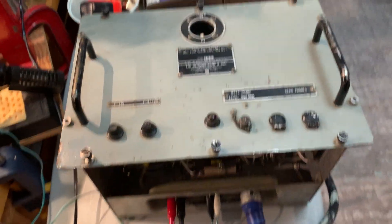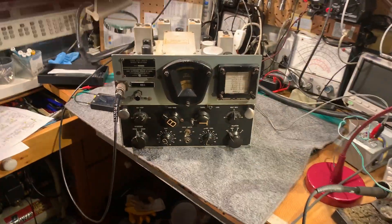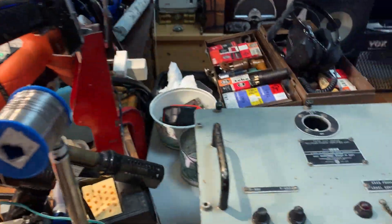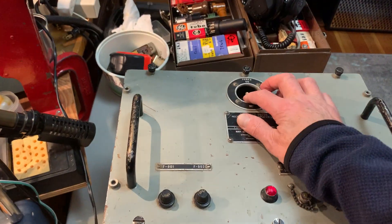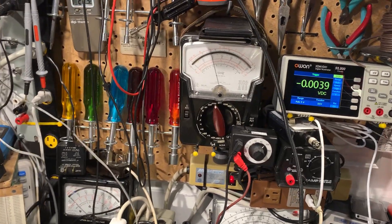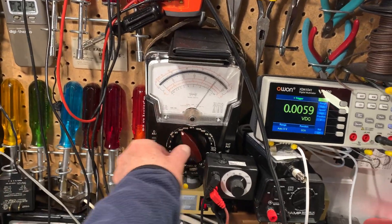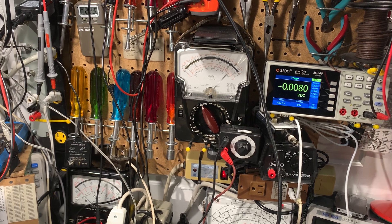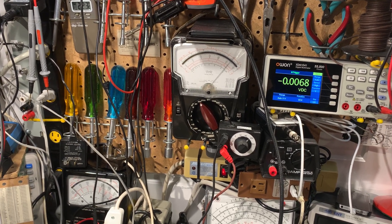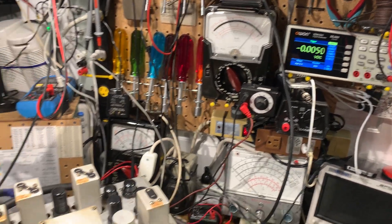The power supply was also refurbished, with new capacitors in that. And here we are ready for the initial power on. It's a good sign - got the pilot light on. Got some voltage, 400 volts into the receiver, dropping down as the tubes heat up, down to about 260 volts or thereabouts.